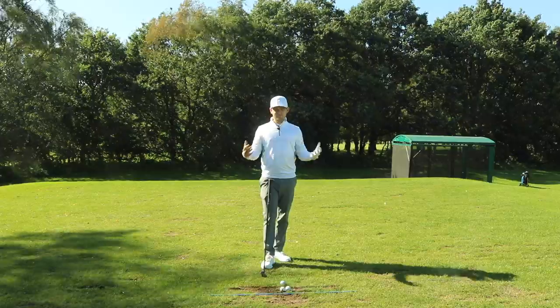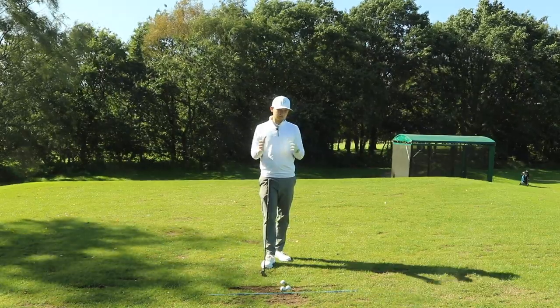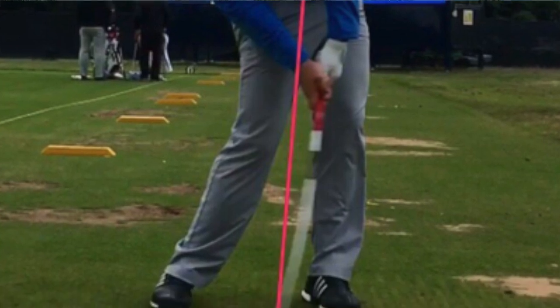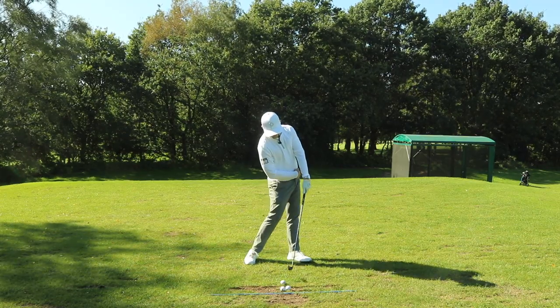Today's video is all about how we can strike these irons longer and purer. If we look at a screenshot of Jon Ram at impact, we'd see a position where we've got forward shaft lean, a very flat or almost bowed lead wrist, the left shoulder's going high and hips are opening.